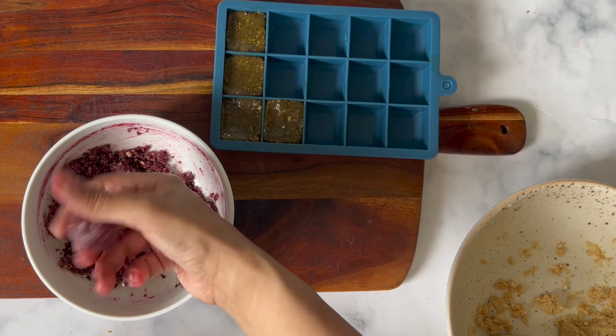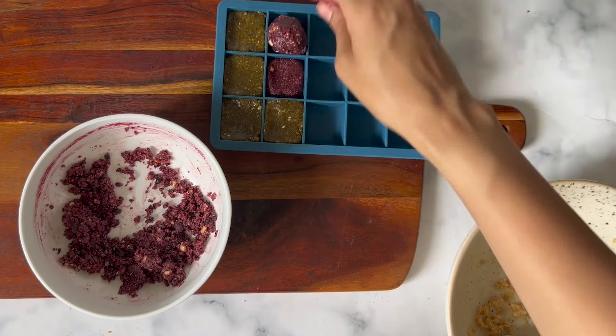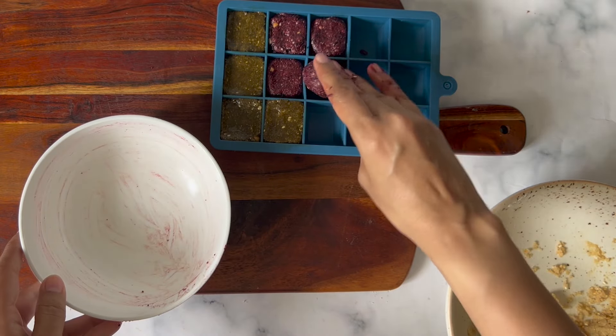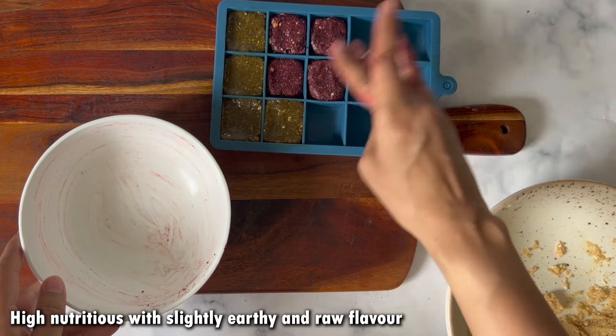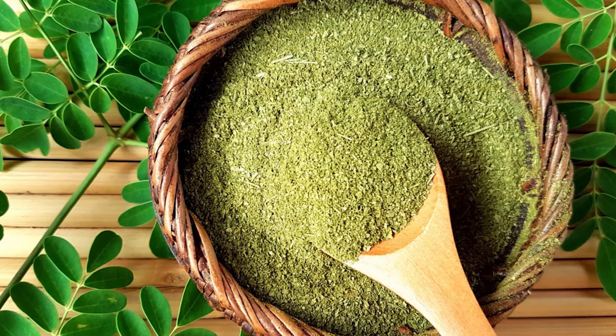Don't worry if you don't have a mold — you can make this into laddoos or set it in a small tray, then cut it into pieces. This version is highly nutritious. I've made a video many times about how nutritious moringa is.